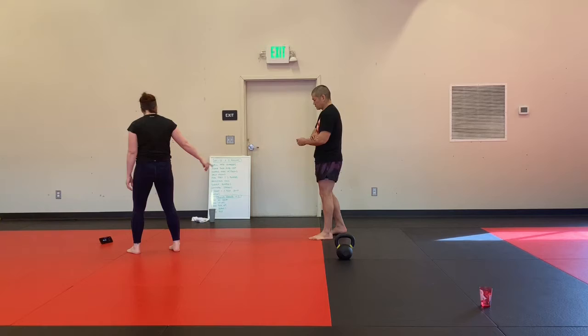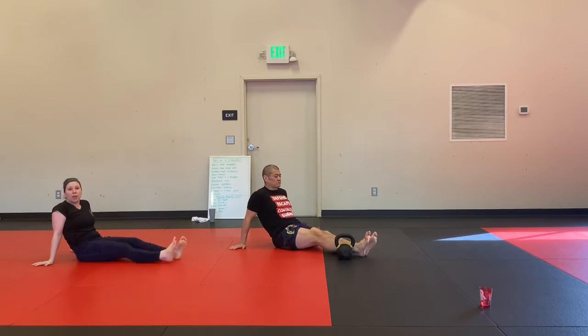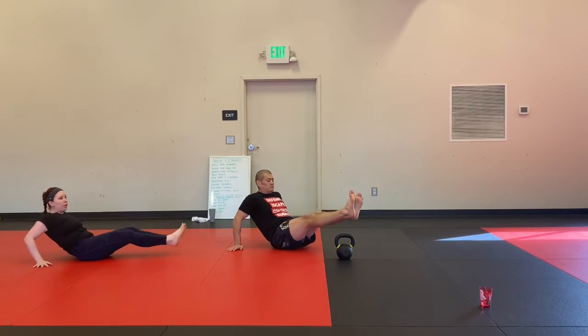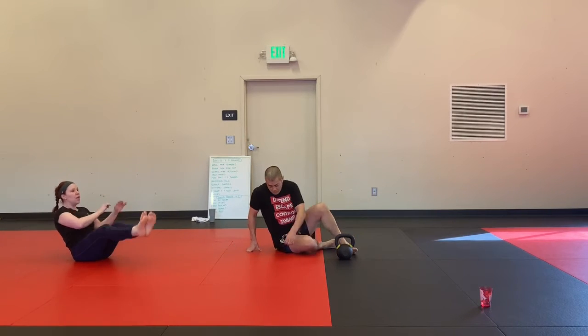Half moons. You can use a kettlebell, a ball, or something like that if you have one, otherwise you can just do it in the air, making a half moon shape. If that's feeling okay and you want to go without your hands on the ground, that's a little bit harder.